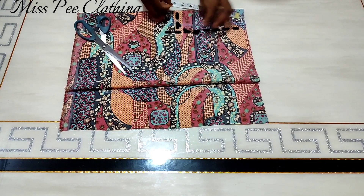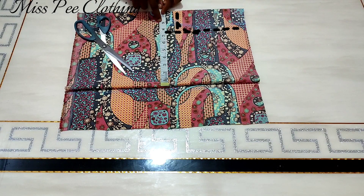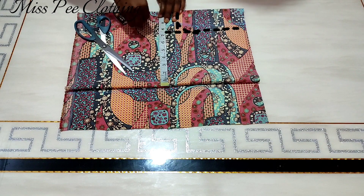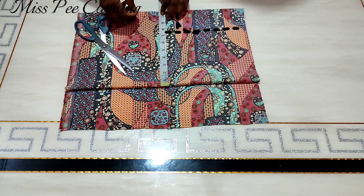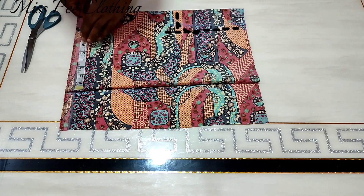I'll just make the armhole curve and then take my bust measurements immediately under the armhole depth, with an extra one-inch allowance. Going to the waist side, I'll measure my waist.